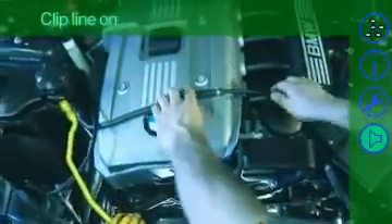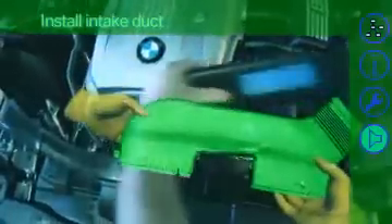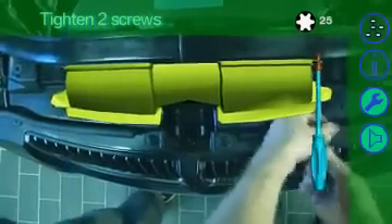Clip line on. Install intake duct. Tighten two screws.